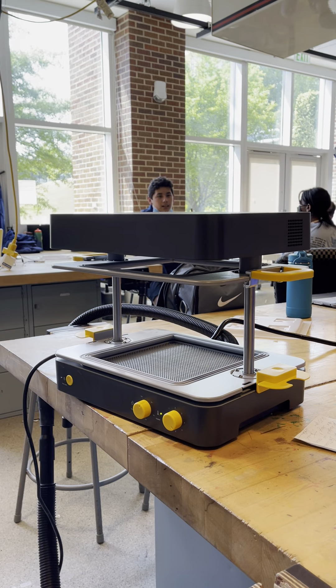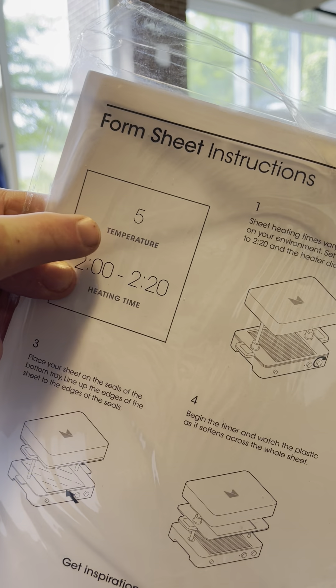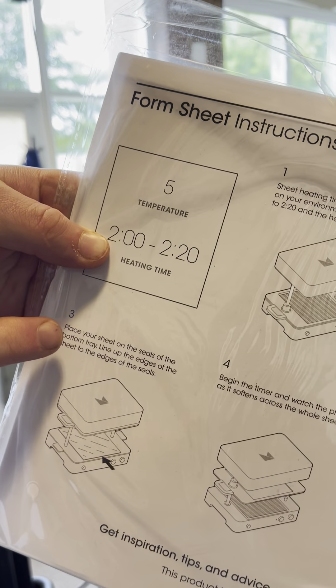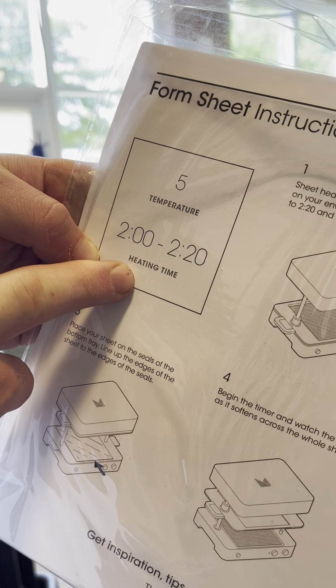Quick run-through on how to use the vacuum former. The plastic we are using comes with instructions — a temperature setting of five and a time of two to two minutes 30. If you come to the front of the machine, you'll see I have my time and temperature set. I'm actually reducing the time a little bit to one minute 30 because it seems to be working well.